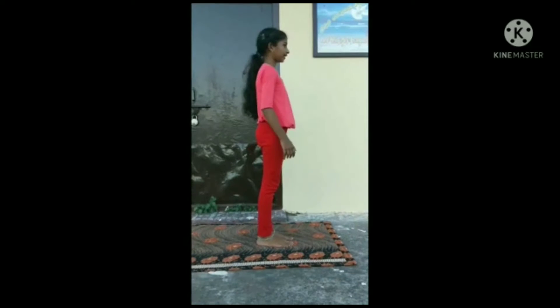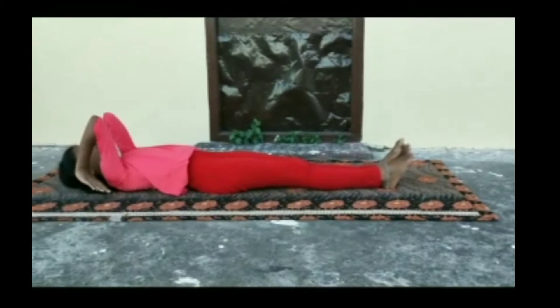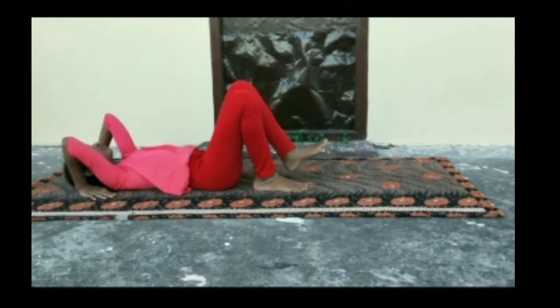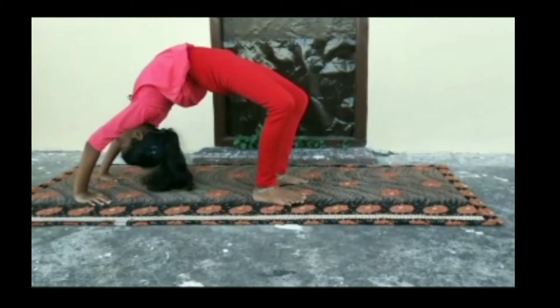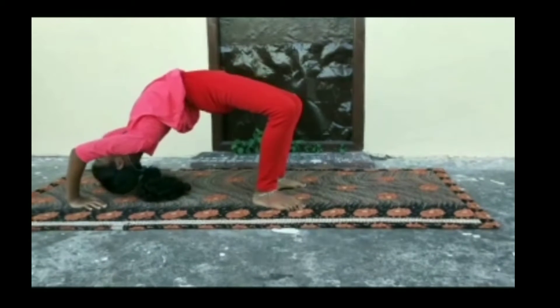The first one is Chakrasana. Lay down slowly, lift. Give your hands, hold your hands and lift your legs and lift your body with your hands. And slowly relax your body.